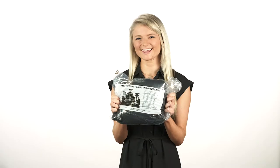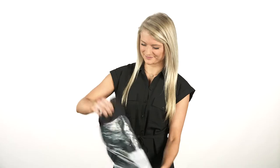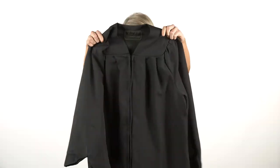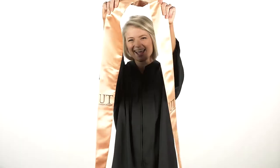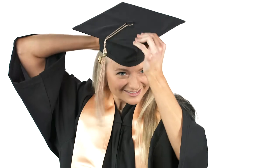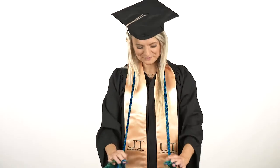When you first receive your commencement regalia, it will come in a plastic package like this one. Remove it from the package and hang it up to shake out the wrinkles. Check to make sure all the pieces are there. You should receive a gown, a stole, mortar board, and tassel for undergrad. Chords are typically issued by various college organizations you're involved in.